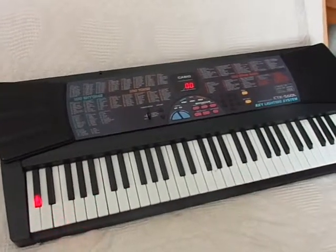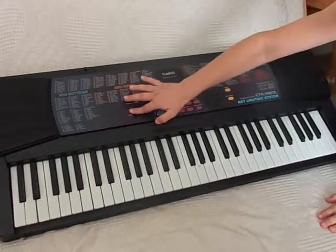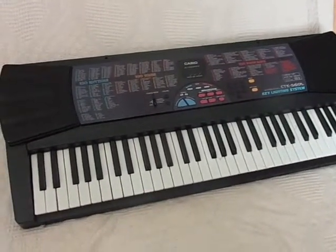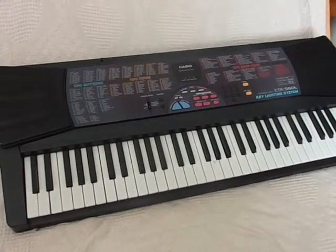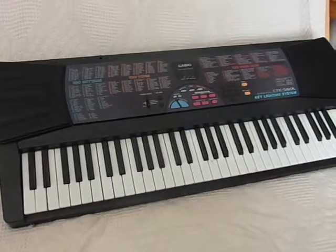We'll hit the power switch now and turn it off. That was the CTK560L keyboard — as you can see, the keys light up for the chord that's being played. Great little keyboard, thanks.